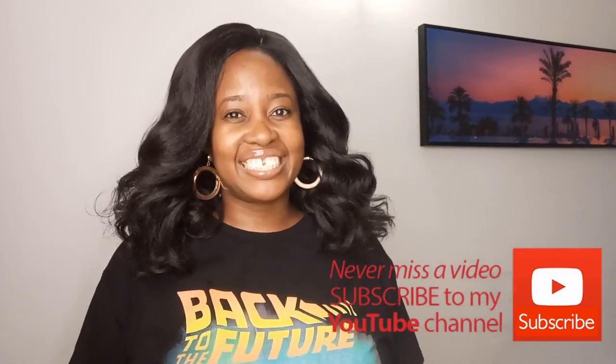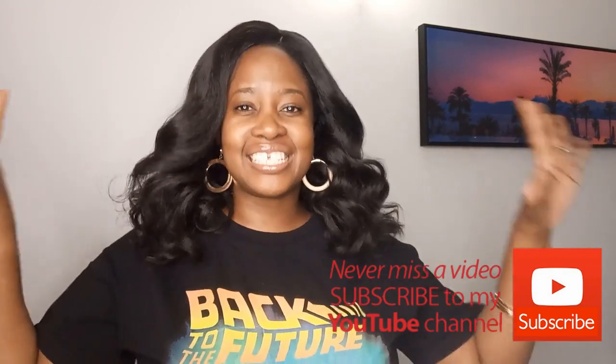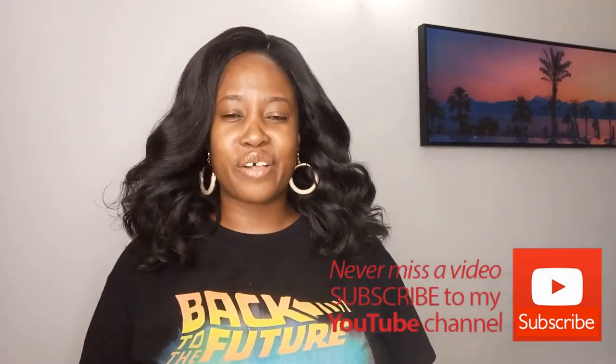Hey guys, welcome back to my channel. It's me, Kate Gem. In today's video we need to talk about the crazy airplane shaped bag from LV, and we also need to talk about the LV watercolor collection that has dropped and is available. I'm going to go through some of my favorite pieces from the collection and then we'll talk about the airplane bag at the end. Please make sure you're subscribed — comment, like, and it would be an honor to have you as part of the team.